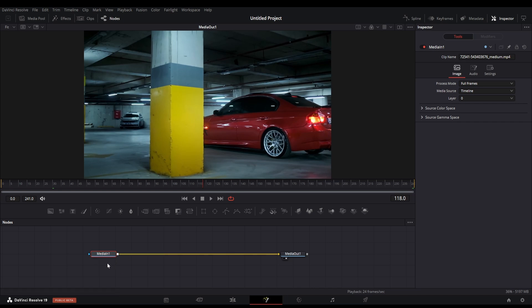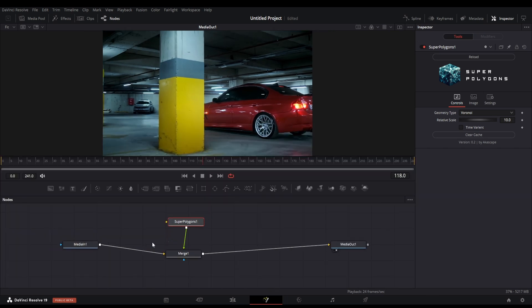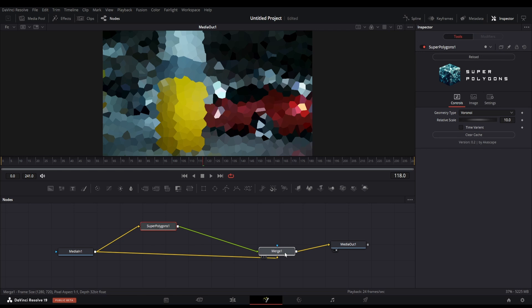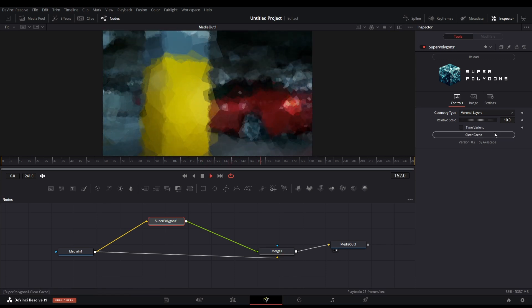Open the node menu and search for the super polygons plugin. This is a special fuse plugin I made which is completely free to download — this plugin will be the base for our effect. You have to connect it like this; these are all basic fusion things and very easy to learn. The settings of the super polygons will be shown in the right side inspector window.